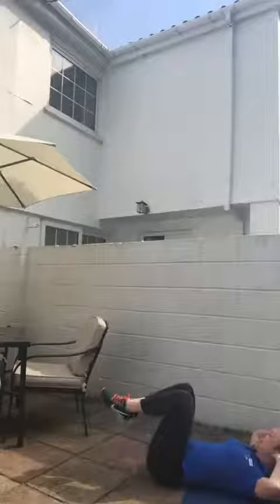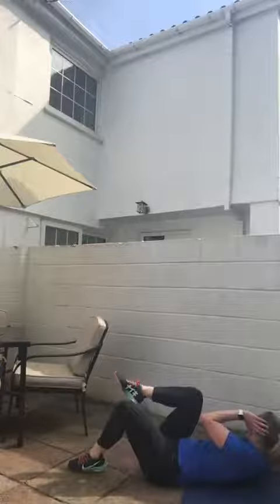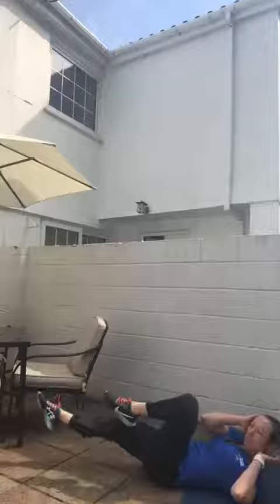Your last exercise: cross crawl sit-ups. Lay back, either tap the floor — one, two, three — twist to the opposite knee, or straight legs. How many reps can you do in one minute? Let's go for this, Lanishin!